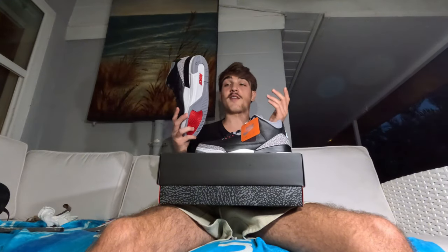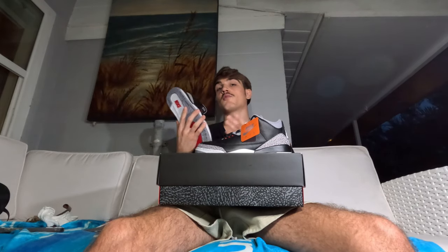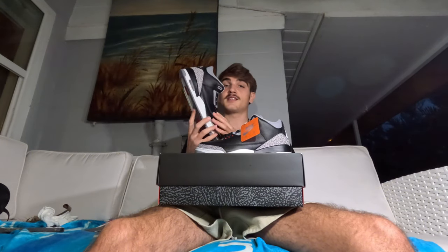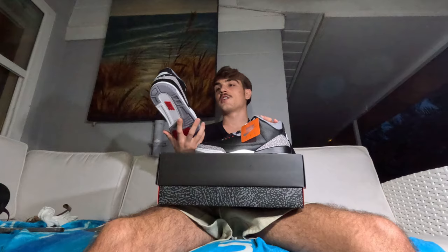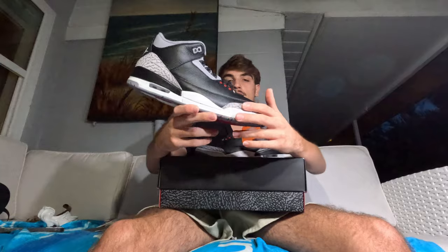If you have the bread to buy this pair, I'd say it's a must-cop. These are going to look fire with some black jeans and a clean t-shirt — black or white tee, black jeans. Jordan Threes can be worn with shorts but Js always look better with pants. These are very similar to the Bred Reimagines in terms of styling — predominantly light gray, that cement color, which is why they're called the Black Cement Threes. Black and that cement elephant print — really clean.